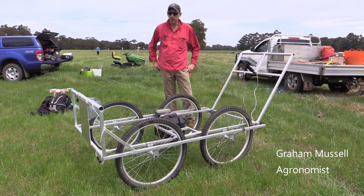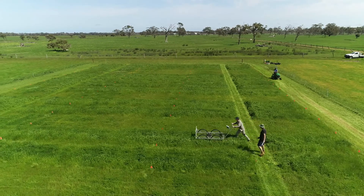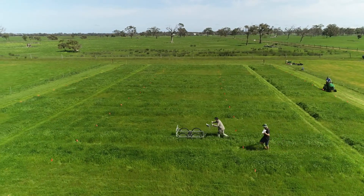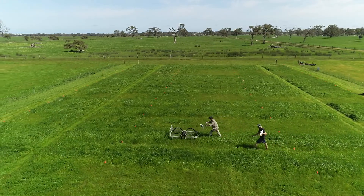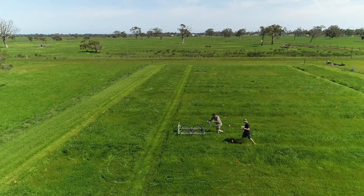This is an automatic pasture reader that uses sensors to measure the pasture height. It's an improved version of the old plate meters and it's a commercial machine that's used for measuring pasture heights on farms, and we've adapted it for research purposes.